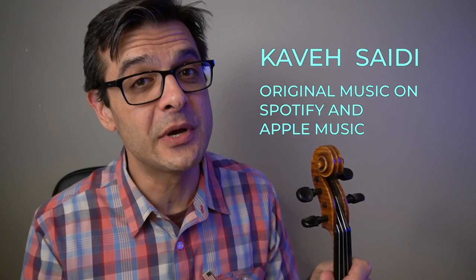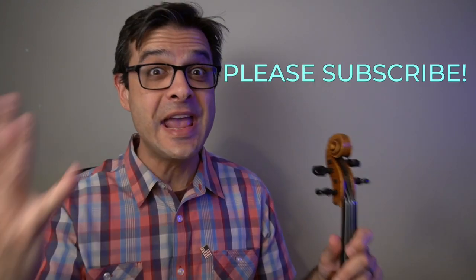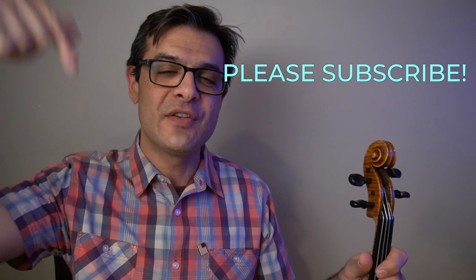Thank you so much for watching all the way through the end of this video. I've got more videos — if you click down below, you'll see some of my music that I wrote, some other product reviews, and some free lessons for quarantined students. Please subscribe, please share this video if you enjoyed it, and I'll see you in the next one. Thank you so much.